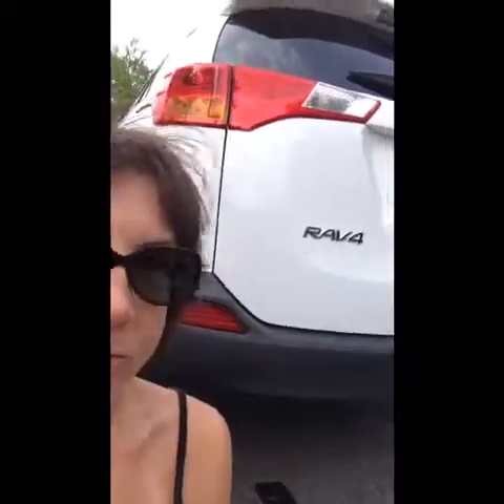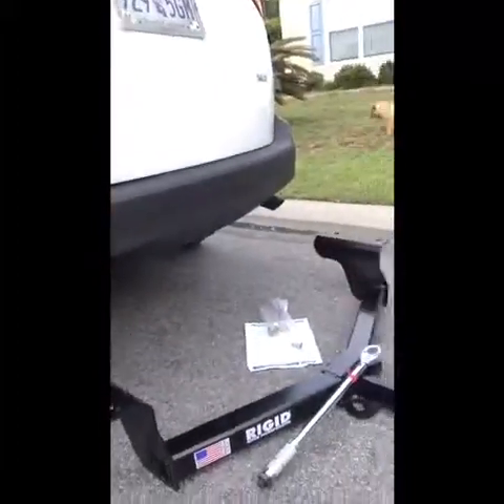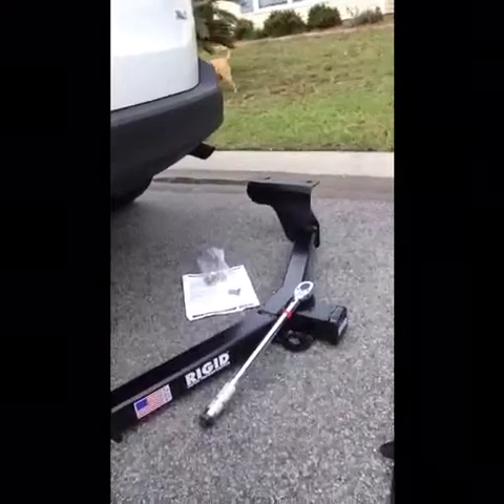Today we are gonna be installing a towing hitch to a 2015 Toyota RAV4. There's my beautiful new RAV4 and there's the tow hitch.